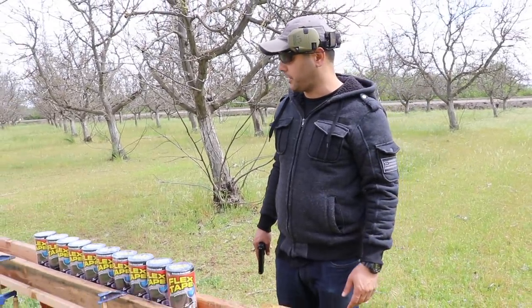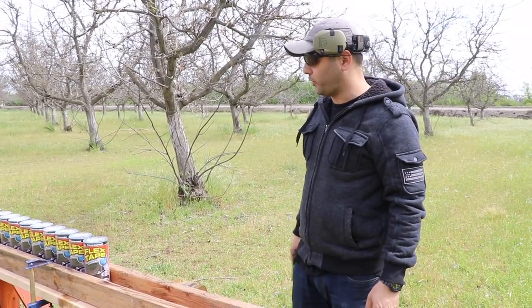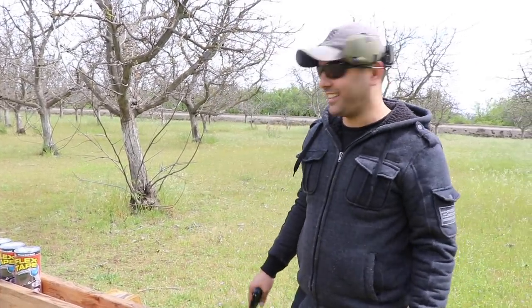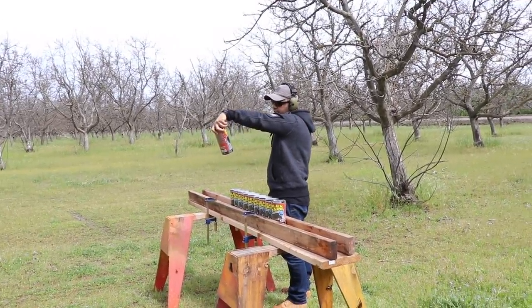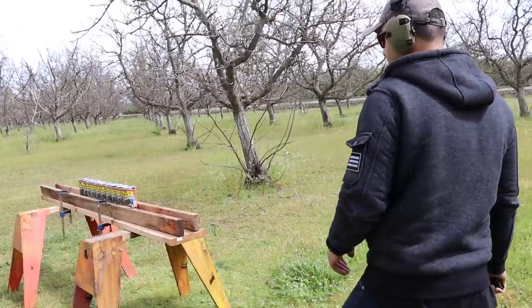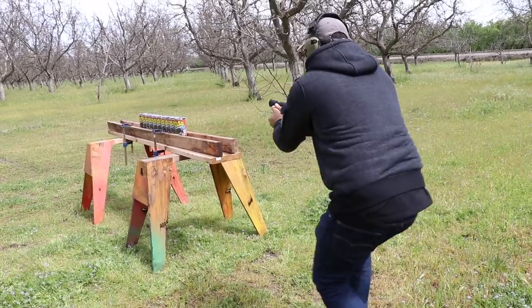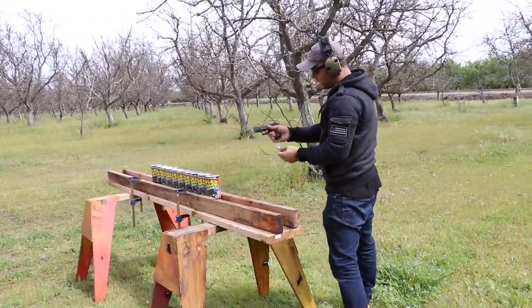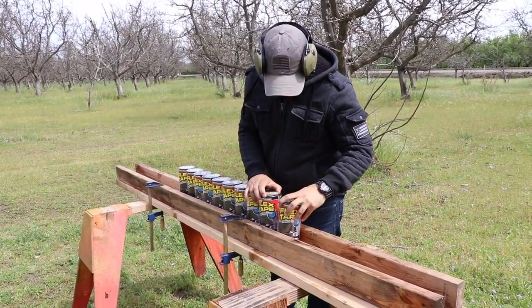Hopefully they'll stop at least a couple of rounds. First, we're going to do the little tiny .22 Long Rifle — hopefully it stops the .22, that way we can move on to the bigger calibers. So ten of them, eight inches wide and five feet long. I'm using a Walther P22. Alright, here we go.